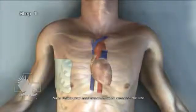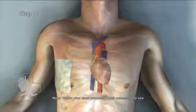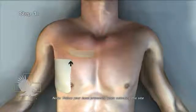Step 1: Select site. Affected side, second intercostal space, mid-clavicular line. For reference, you should never insert a needle closer to the center of the chest than a line drawn from the nipple straight up to the collarbone.